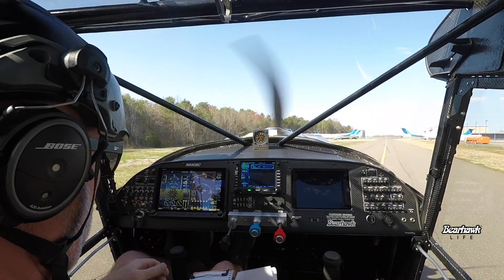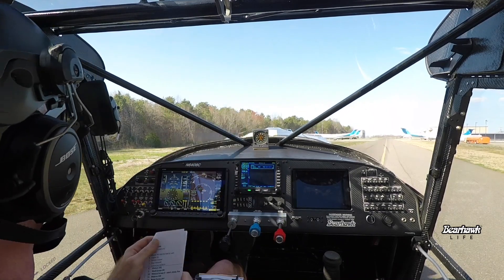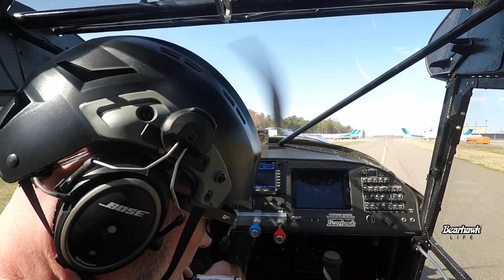I've done four or five taxi tests. Right after the engine start — we'll talk about that — there were some squawks that we had to go through.